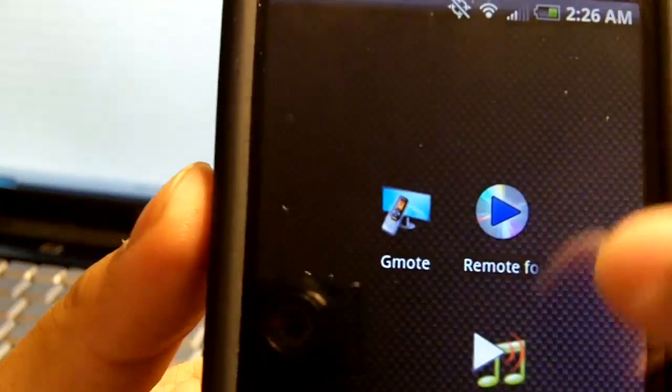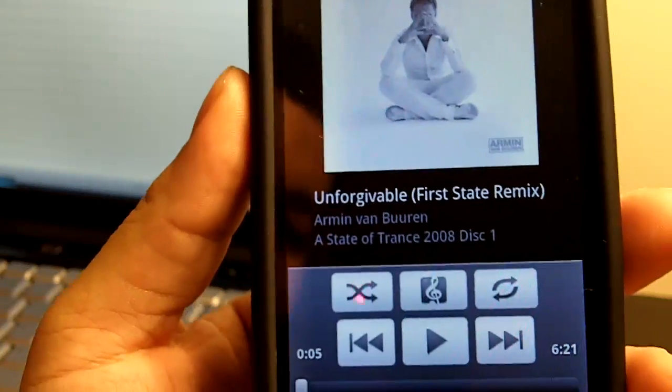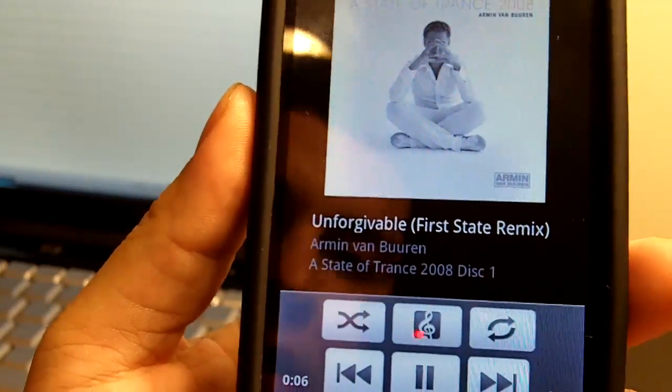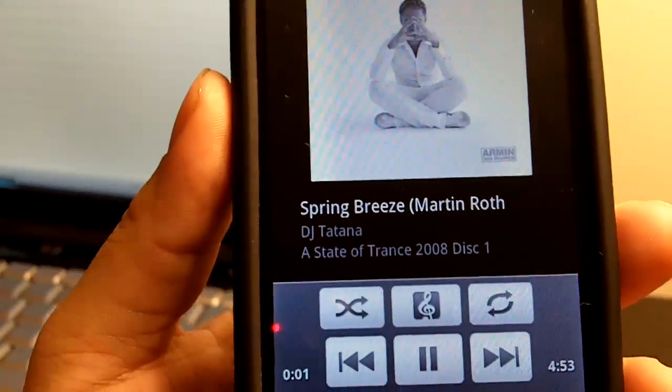So I'll first show you how Remote for iTunes works. As you can see, it connects to my library pretty fast. I hit play, it plays there very quickly — next song and whatnot.